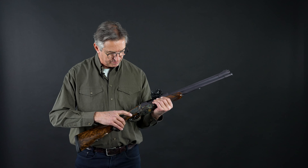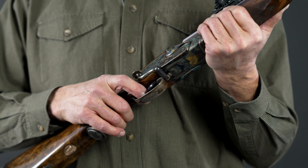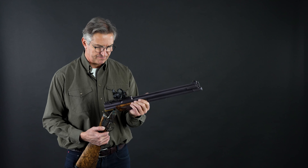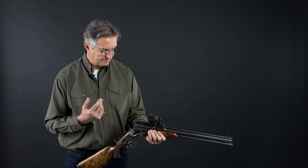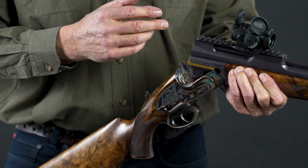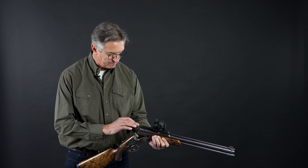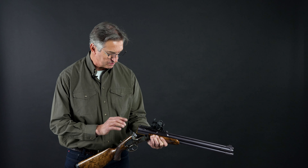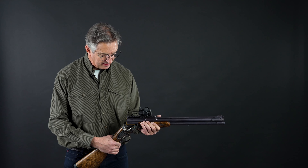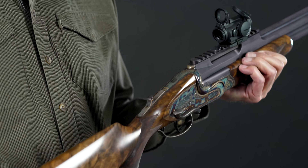When you go to fire, you can shoot the big bullet — the 9.374 — or on the back trigger, the shotgun. You break the barrel, load all three rounds: the shotgun, the .22 magnum, and the 9.374. You lock the system, go on safety, and you can walk through the bush and nothing can happen.